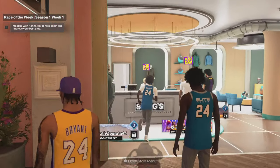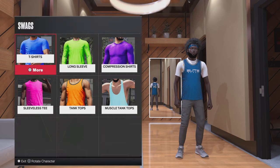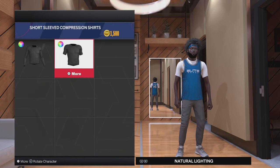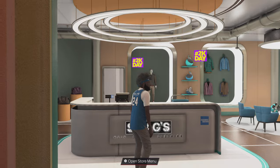First, you want to go to Swags, go down to shirts, and go to compression shirts. Pick whatever compression shirt you want, whatever color — it doesn't matter. That's the shirt you're going to have on. Go ahead and get your compression shirt.